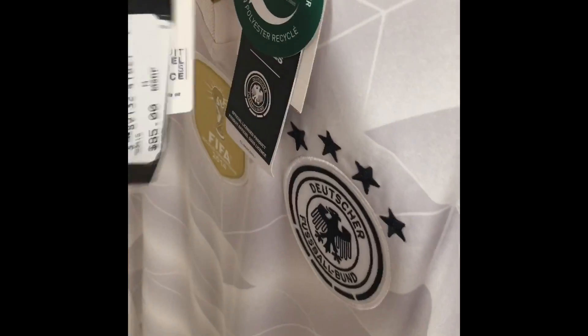Alright guys, I don't know if any of you have seen videos where people go out and find stuff cheap — like these jerseys I found at TJ Maxx and Ross. I couldn't find anything else but I thought it was pretty cool and wanted to show you guys.